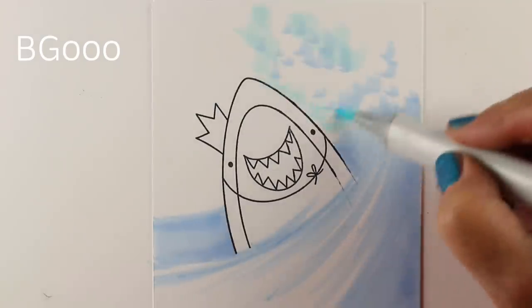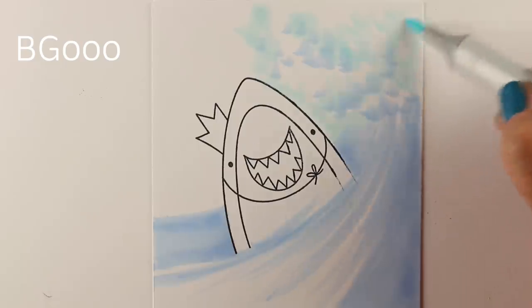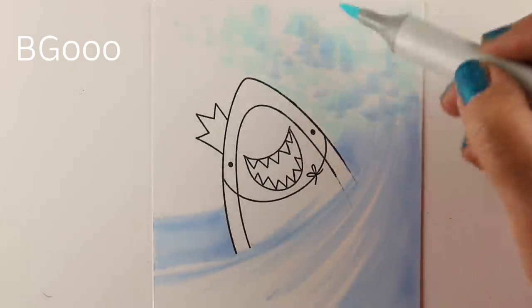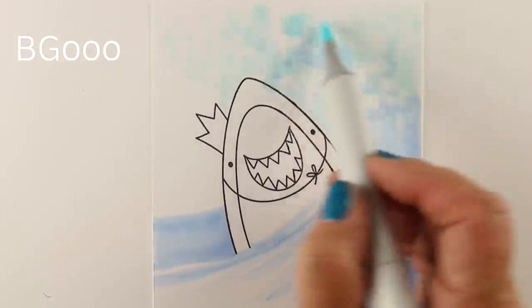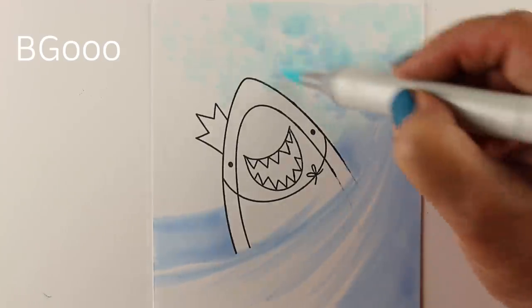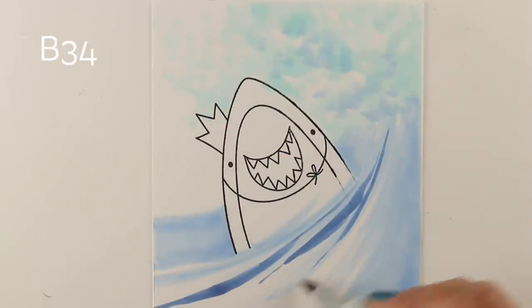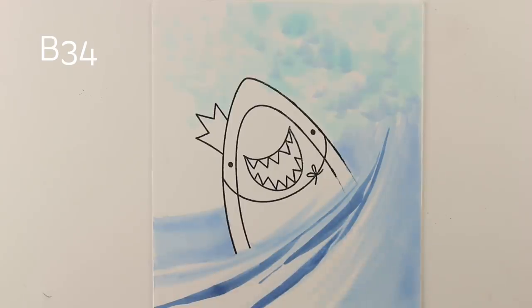I put little almost C-shape marks all over the place where the shadows are going to be. Then I'm adding some BG00 — you can do a lot of different light blues with that. I'm doing it with the same cloud technique we learned in the Hex Art class: making little flick marks with the side of the marker to create that soft cloud of seafoam.